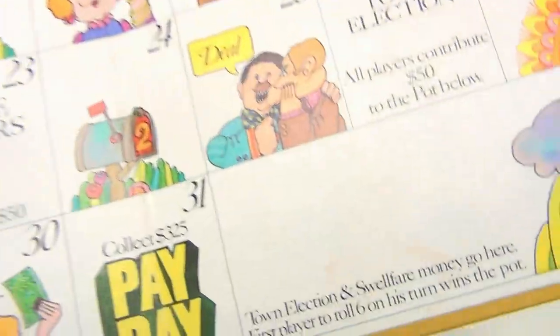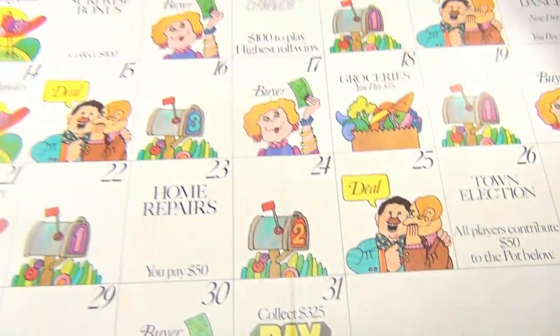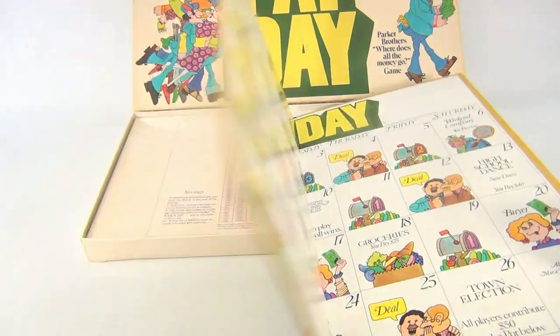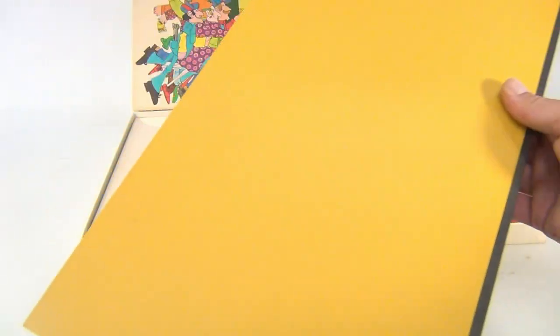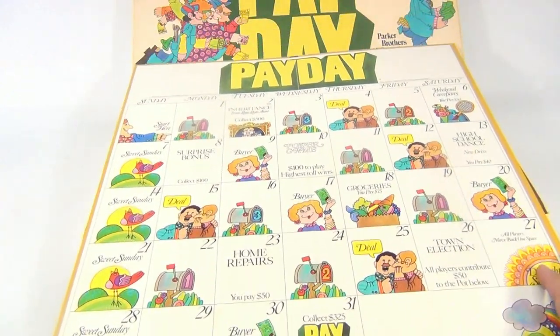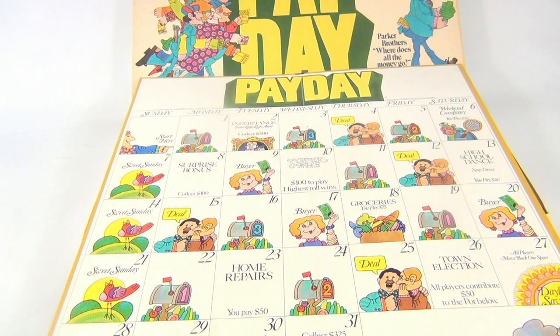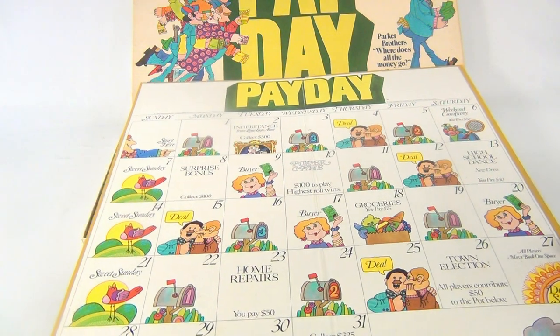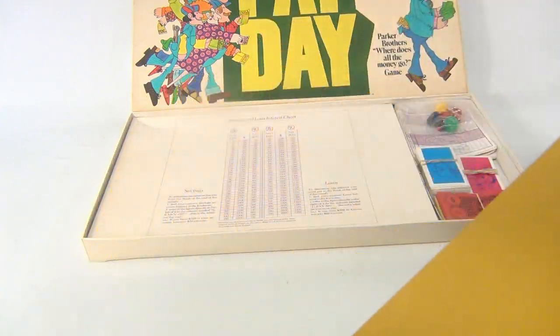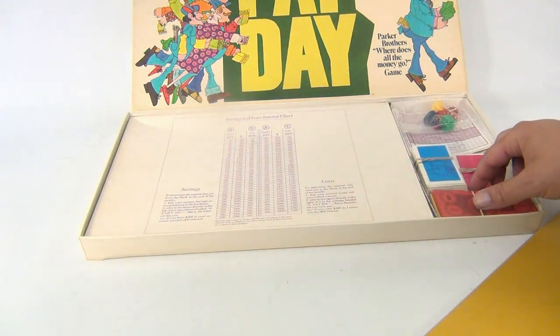The game board itself is pretty nice. There's just a few little things, like down here on this side a little brown spot that might wipe off - we didn't try. The board itself is clean on both sides, which is nice to see. The game is based off of a month calendar and you're rolling, starting here and moving down, grabbing cards and trying to make money. The inner board has the loan chart and interest charts.